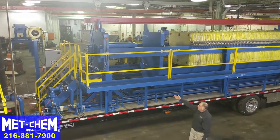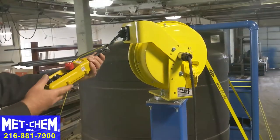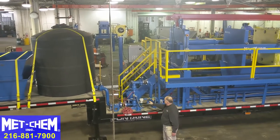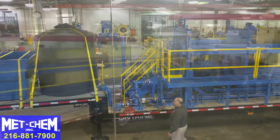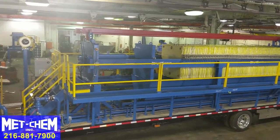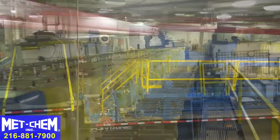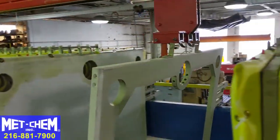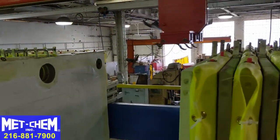The filter press has a hydraulic system in the front, plate shifter controls on a retractable hose reel, and a pumping system. This is a used reconditioned 1200 millimeter plate and frame filter press. We offer new filter presses with recessed plates in various sizes, up to 1500 millimeters down to 470 millimeters.